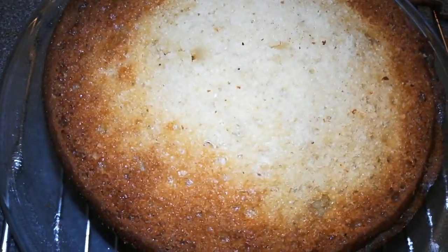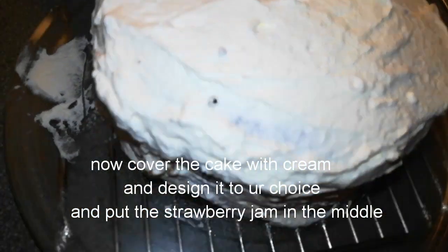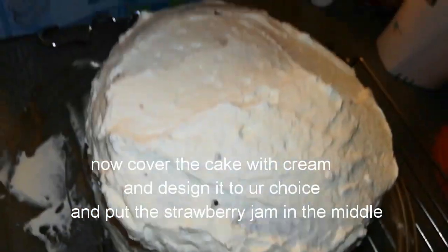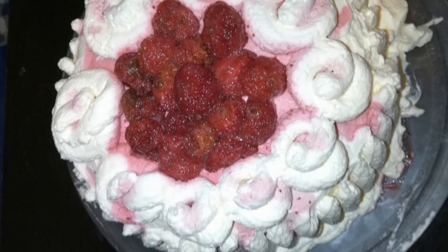Cover the entire cake with whipping cream and design it to your choice. I designed it very simply and kept fresh strawberries in the middle of the cake — and here it is, the strawberry cake!